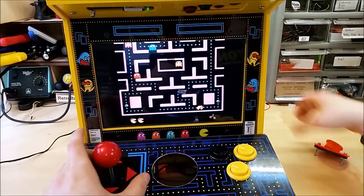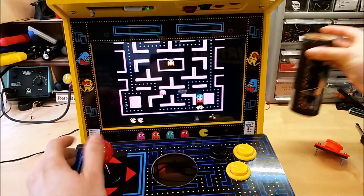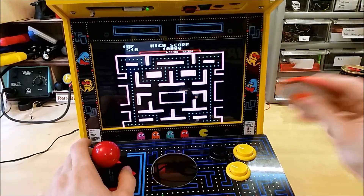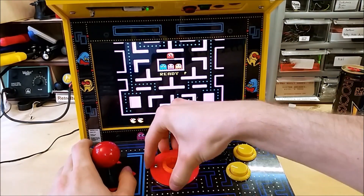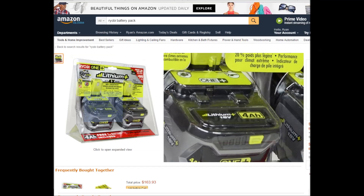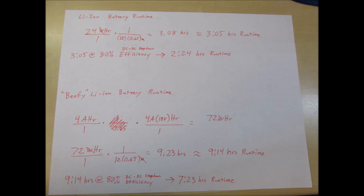So this calculation isn't that bad for what we're using with a Pi 2. If that's not enough, there are different batteries available for this Ryobi cordless drill set. Looking on Amazon, there's a high capacity 4 amp hour battery. Taking that and converting it to working voltage, we get 72 watt hours. Using the same 80% efficiency calculation, this would give us roughly 7 hours and 23 minutes of run time — not bad for a battery pack.